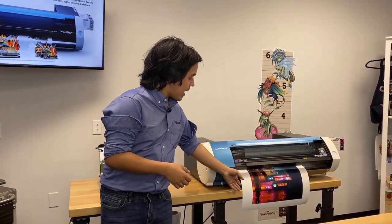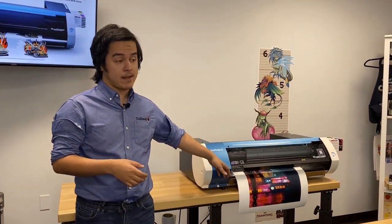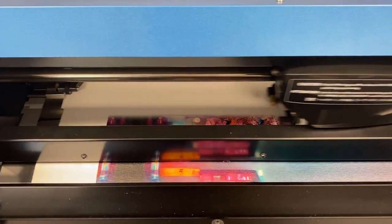As you can see, today we're printing a really stunning landscape design on some solvent canvas. So let's go over how to print with it and I'll show you some of the things you can do.